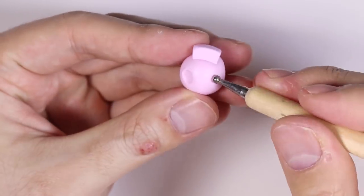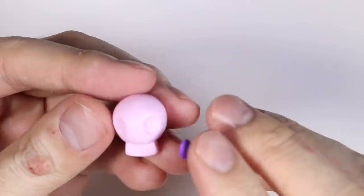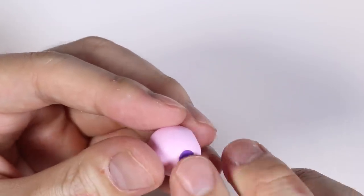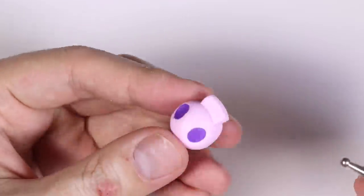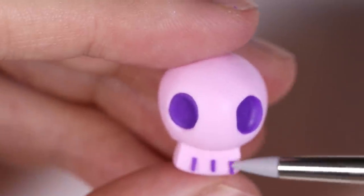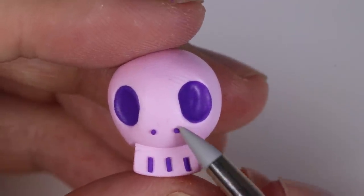Using my dotting tool, I'm going to roll out two giant ovals, and then inside those ovals we're going to place some purple clay. Then we'll make the details a little bit more using the dotting tool again. On the rectangular part, I'm adding three little snakes of clay and then two little dots for the nostrils.